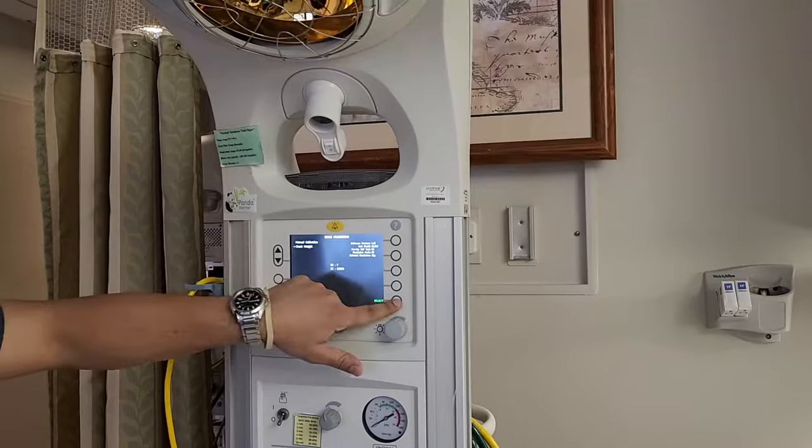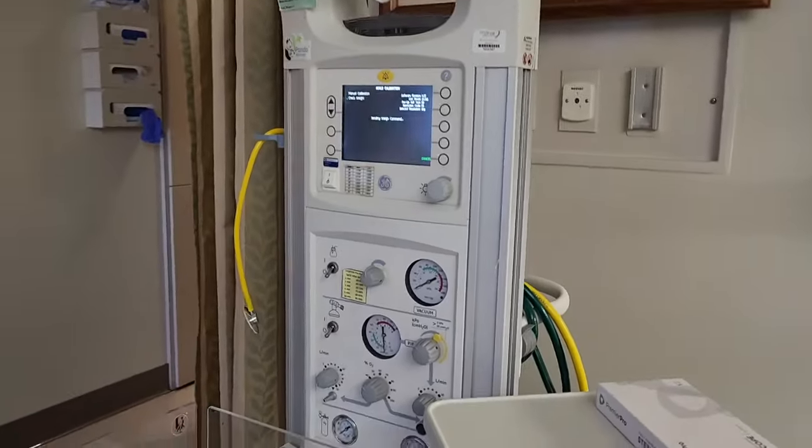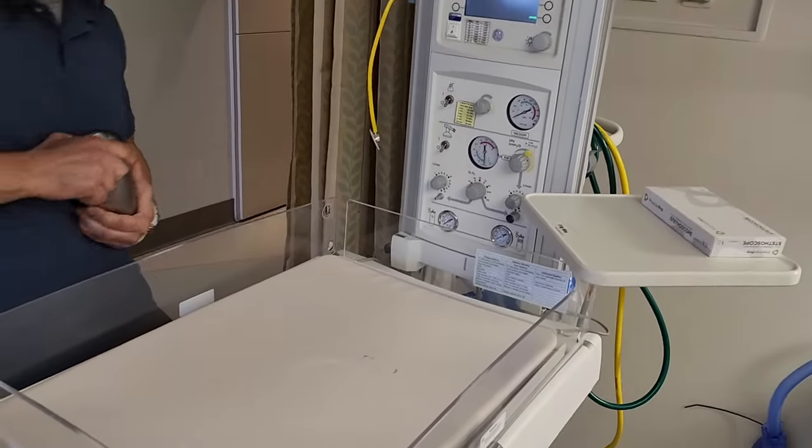Go into check weight and press enter. You'll go through the exact same verification process — place the 5,000 gram weight on the scale and test it to confirm the calibration is accurate.